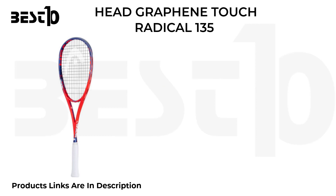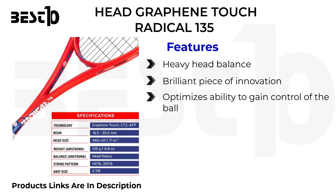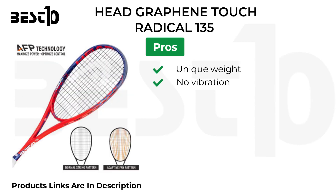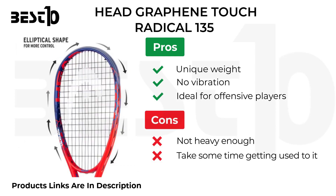Head Graphene Touch Radical 135. Features: heavy head balance, brilliant piece of innovation, optimizes ability to gain control of the ball, durable. Pros: unique weight, no vibration, ideal for offensive players. Cons: not heavy enough for some, takes some time getting used to it.